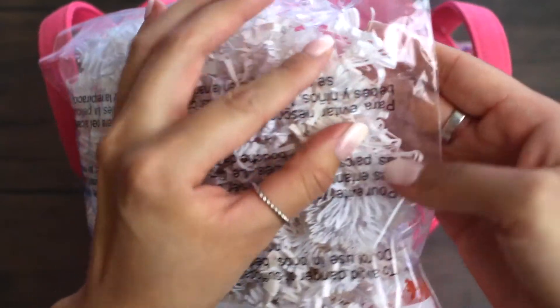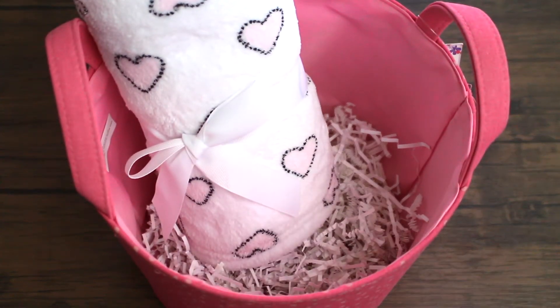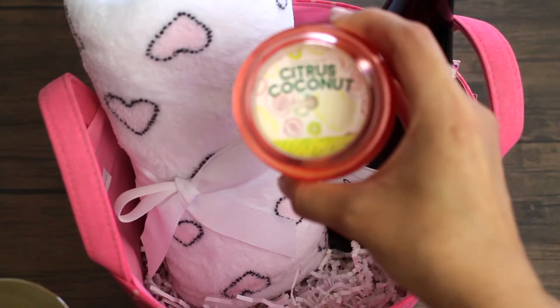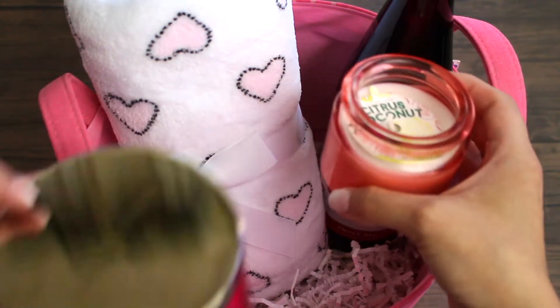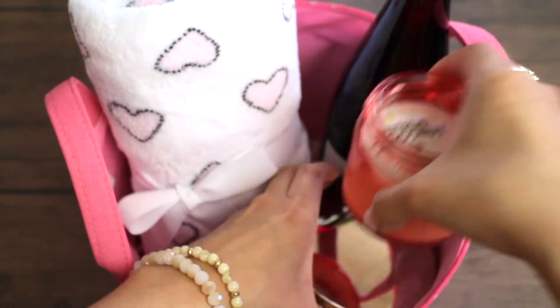Plus, she could make use of it. I'm going to add the crinkle paper into the basket. Now I'm just adding the blanket, the wine, just adding the stuff as I go and fixing it along the way. Can't forget Mama's Juice. I saw this citrus coconut candle at Target. It smells so good. And this one too from Bath and Body Works. They smell really, really good. So why not throw it in there?